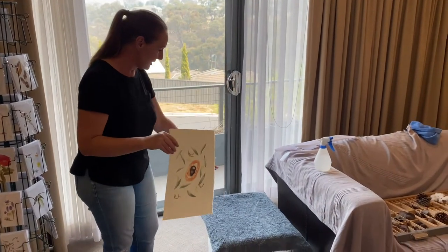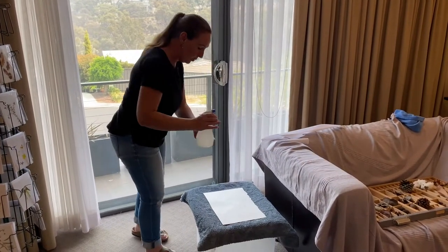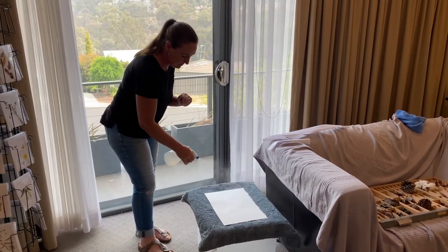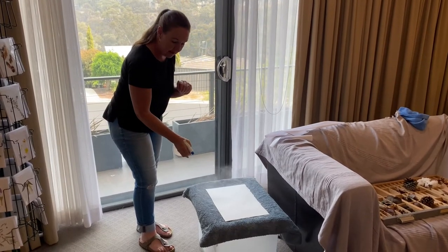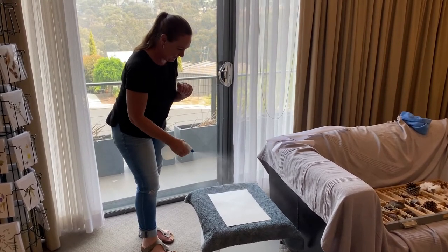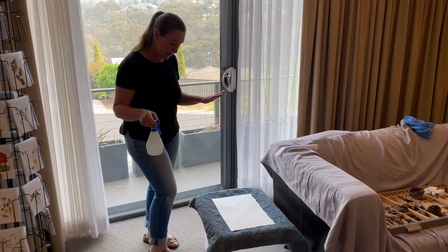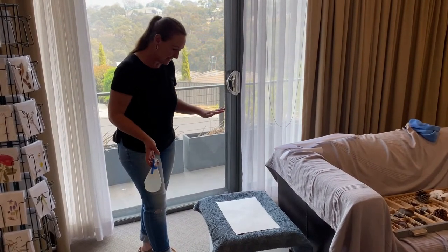I'll start by putting a towel down, and then I'm going to wet the whole back of the painting. You can use a wide brush and just paint the water on, but I'm going to use the spray bottle and saturate it really well. Now that will start to buckle up more because it's so wet, so don't freak out — it's okay, it will flatten down again.